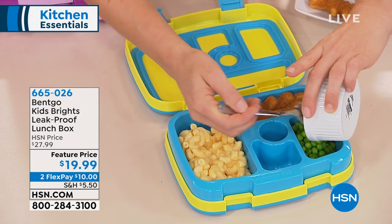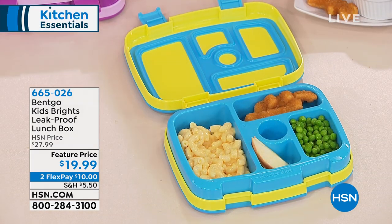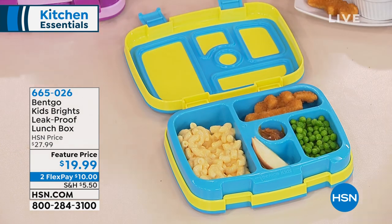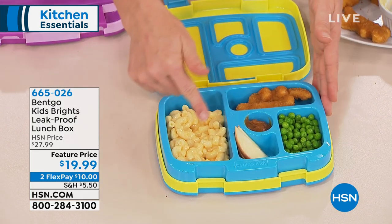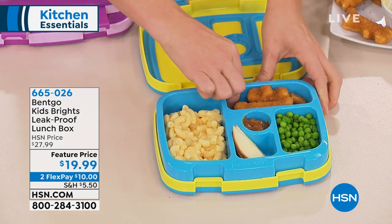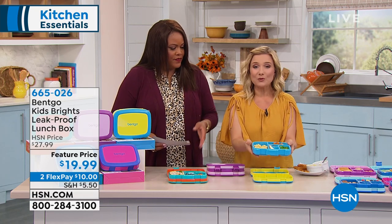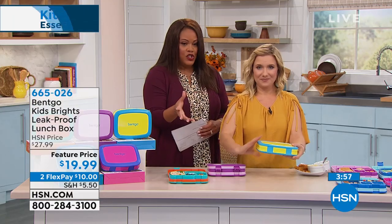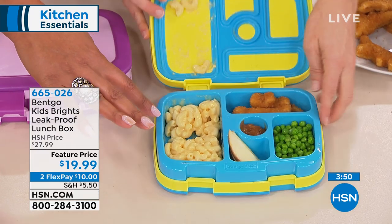Maybe even you have an elderly loved one you're caring for who can't eat a whole lot — maybe they too are finicky and don't want their food touching. I think this could easily work if you're a caregiver as well. I'm putting caramel to go with my apples. It is microwave safe, so if you're sending this anywhere your child might want to heat something up, just put in leftovers — kids love mac and cheese. Pop the tray right out, put it in the microwave, put it in the dishwasher. The outside you wash yourself, but the inside tray — which is what gets dirty — comes out, goes in the dishwasher.